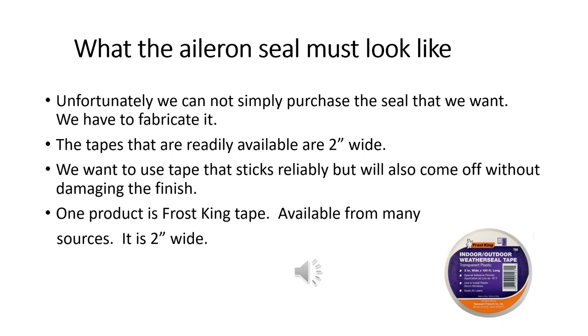To make a four-inch wide tape seal, it turns out we can't just go buy four-inch wide tape. The tapes that are readily available in the big box stores and even on the internet are typically about two inches wide. We want to use a tape that's going to stick when we want it to, but come off pretty reliably without ripping the paint off. One product that has been used very successfully is Frost King, which you can find in the weatherstripping section of your big box store or on the internet. It's two inches wide and it's designed to stick to the inside of a house and be peeled off months later without tearing the paint off.